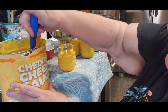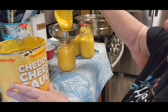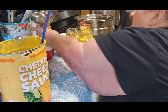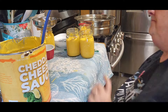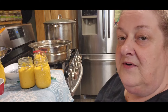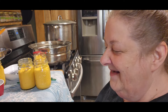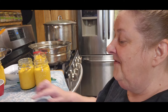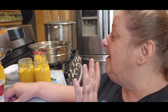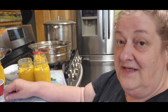Honestly, at Christmas time I give one of these to each one of my kids and Courtney's mom. I give them each a queso, the chocolate, the caramel, a whole bunch of other stuff, and I put it into a crate — that's part of their Christmas present. They've been eating it for years and they love it too. I think they'd be upset with me if I didn't put the cheese in there, so we don't want to get them upset.